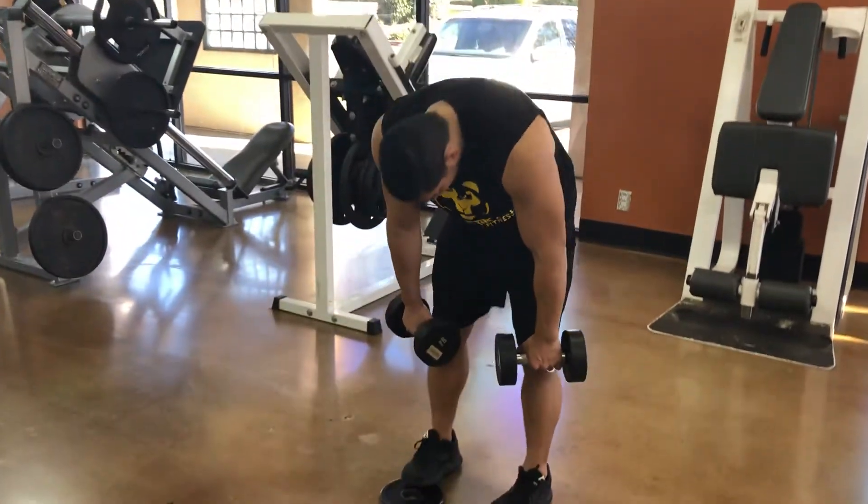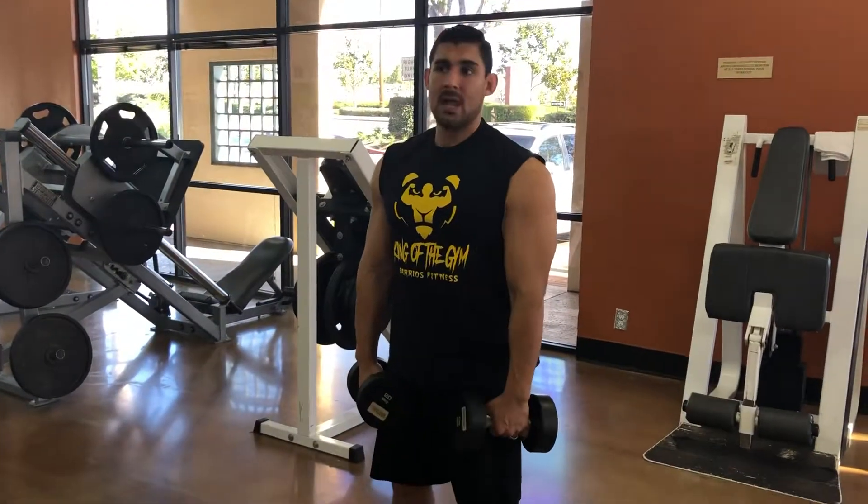This is what you don't want to do — you don't want to look down, round your back, or go fast. That was using my back instead of my legs.